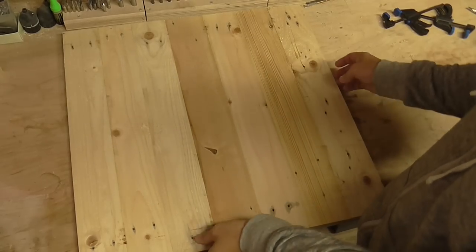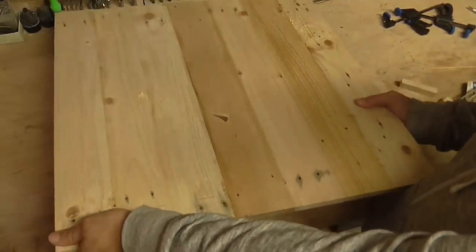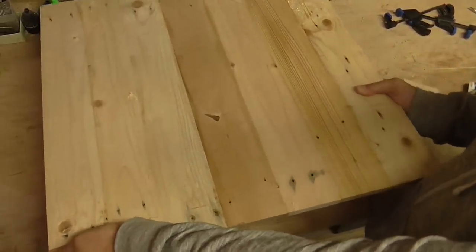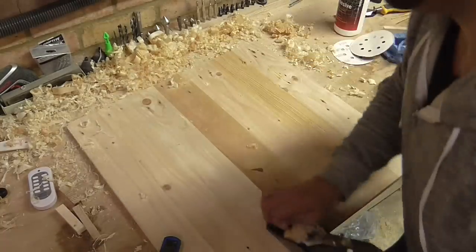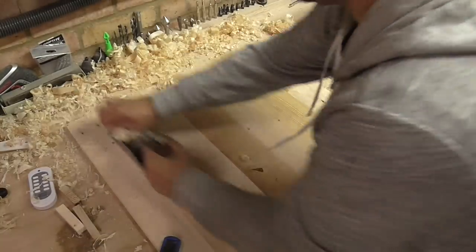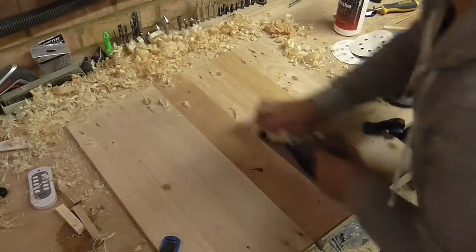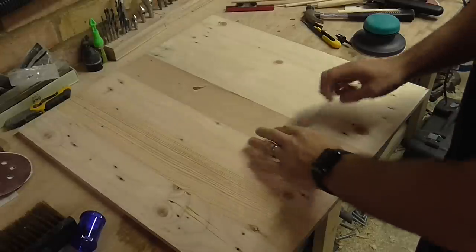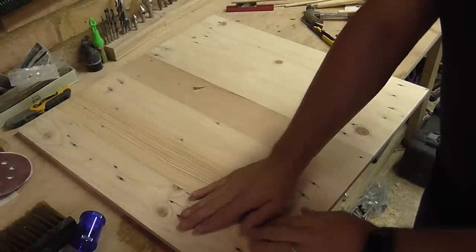The table top seems to have actually come out quite well. It's nice and sturdy. There's a small amount of flex in it but I think that's just because of the nature of the wood. I've given the top a good sanding now with the random orbital sander and I think it's fair to say it's pretty flat.